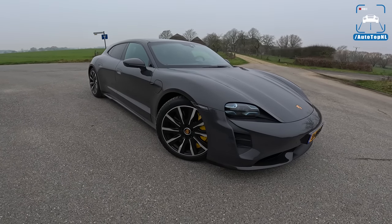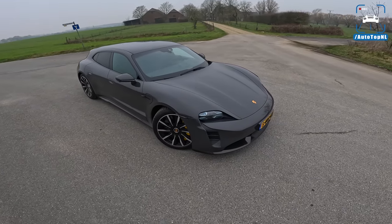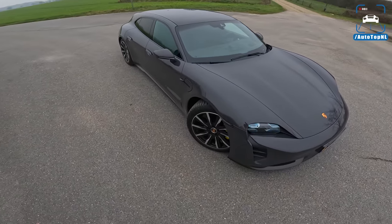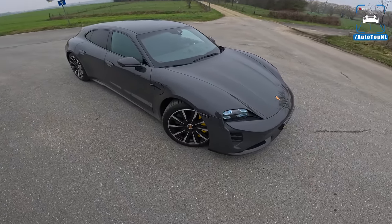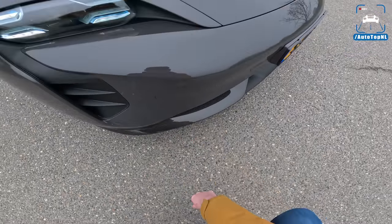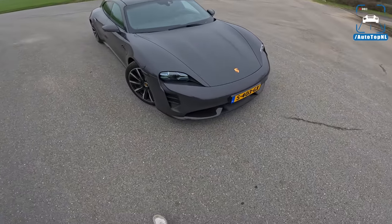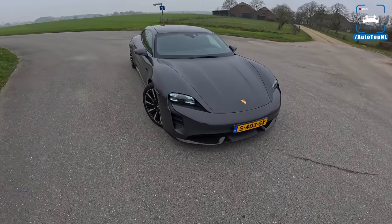Let's take a look at the spec because this Turbo S has been specced well. This is a unicolor - not metallic, it's a dark gray. I couldn't find the color online, so if you know the color let me know in the comments down below. We have the carbon fiber trim at the front, a beautiful inlay on the front bumper, and the very recognizable headlights. I quite like the front end of this car.